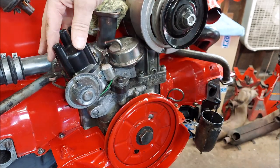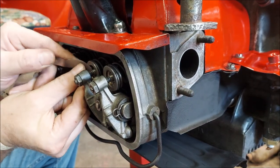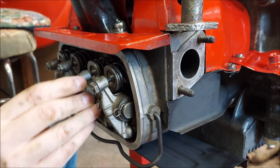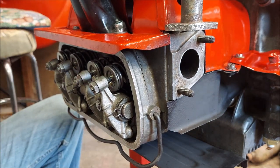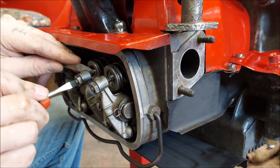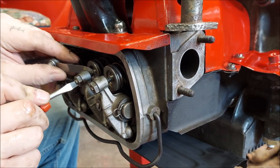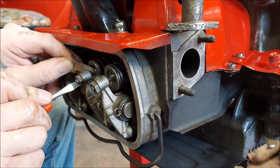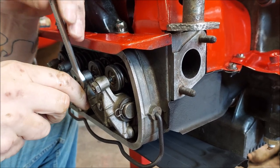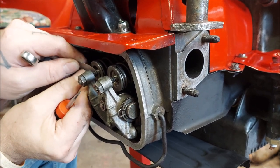Let's do number four. Put the feeler gauge in — that one's too tight. Take the locking nut, break it loose, put the screwdriver in. Adjust for a light drag — light drag. Always remember: it's better to have them a little loose than too tight. Let's check it again after we tighten. Perfect.